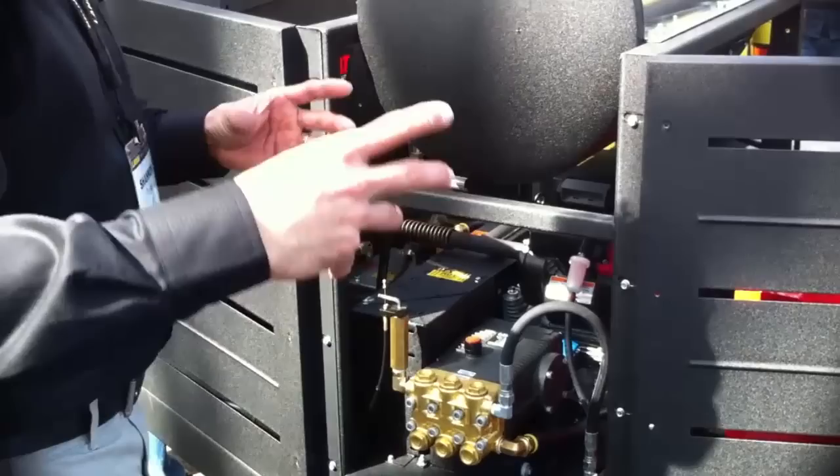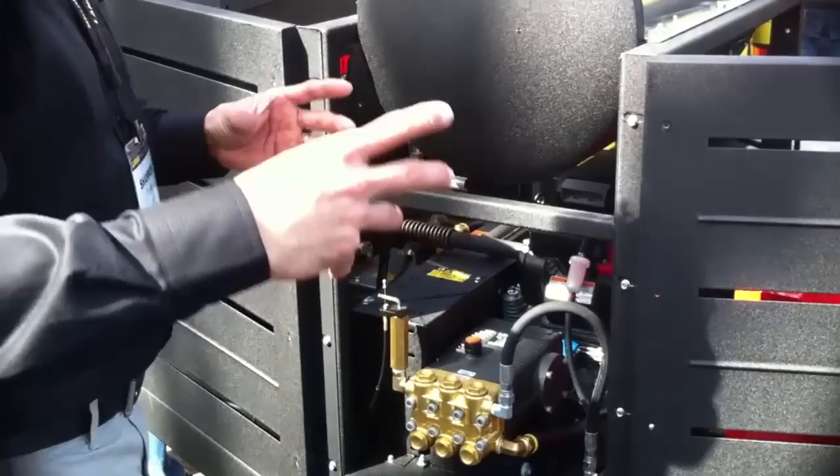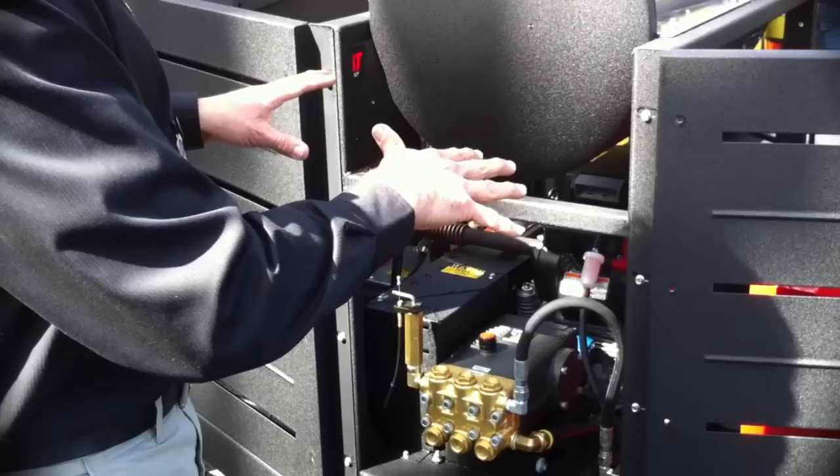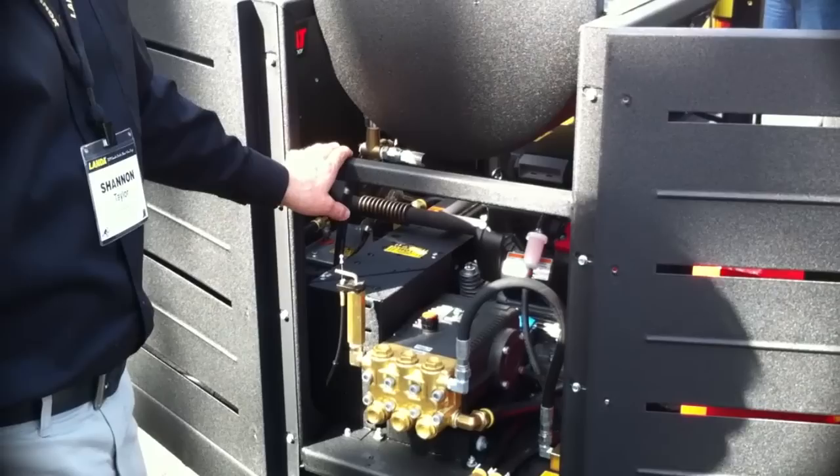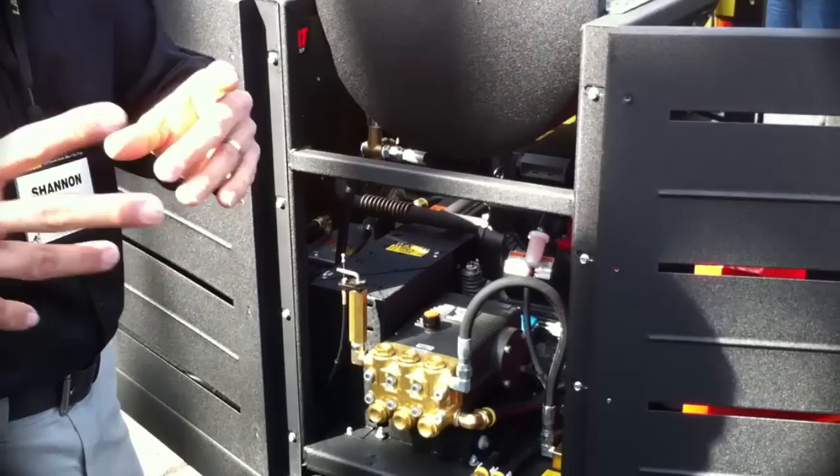The trailer is made in sub-components. First, we build the whole chassis, which includes the tires, axles, and all the wiring — that's what we base everything else on. The tanks are made as a sub-assembly that drops on. This chassis, the skid, is built on a separate line. Eventually they all come together on one line where everything is assembled. On our side, we think about manufacturability and speeding up the process.